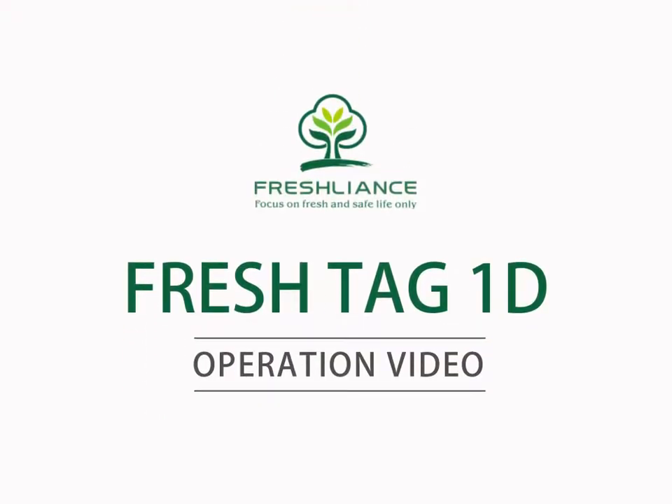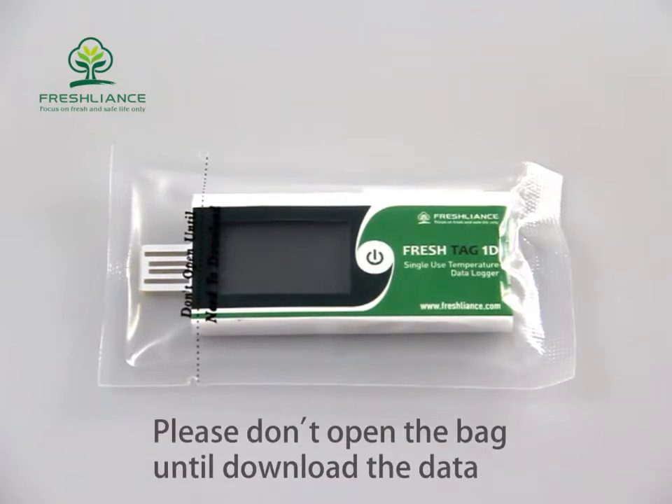Hello, welcome to watch the Fractech 1D operation video. The logger is sealed with the bag. Please don't open the bag until you download the data.